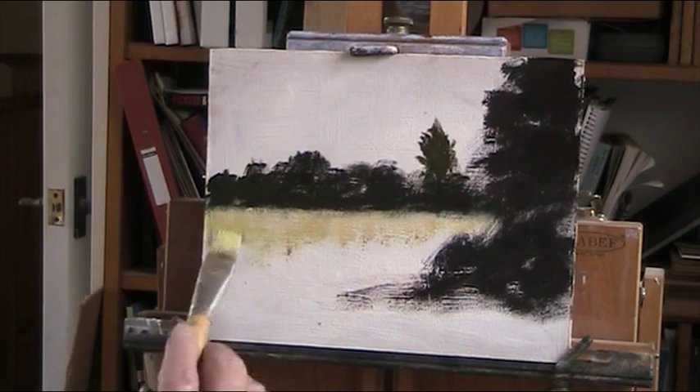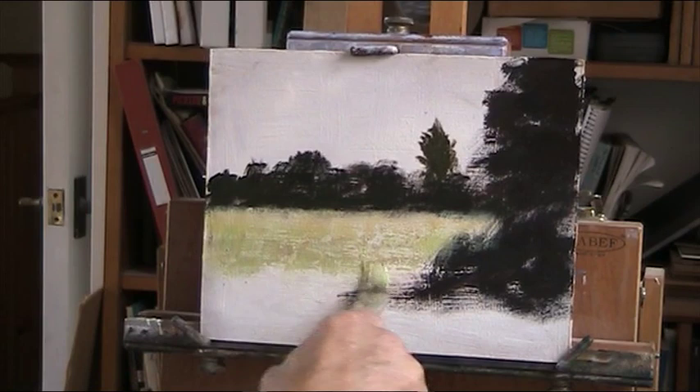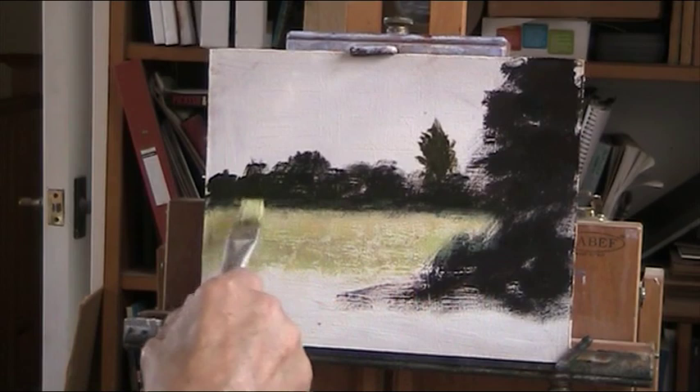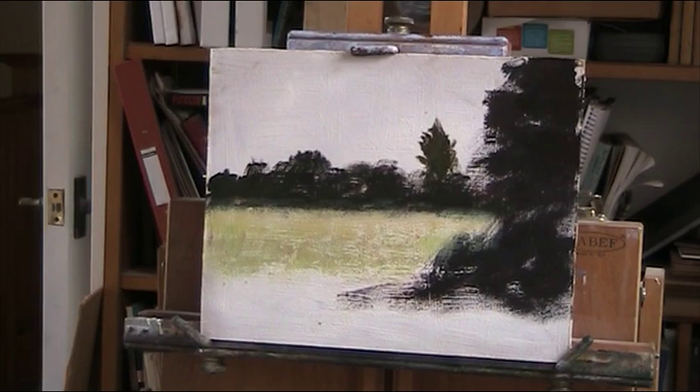Now we've got some green coming in as well — just a hint of green, a bit of phthalo, a bit of burnt sienna. Waiting for the rain to arrive today — Cornwall and the West Country are taking a bit of a battering from thunderstorms. We've got a nice couple of days, then it all changes, because we're on the south coast on the Gulf Stream and we get all the weather coming across the Atlantic.